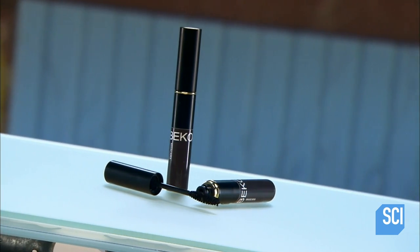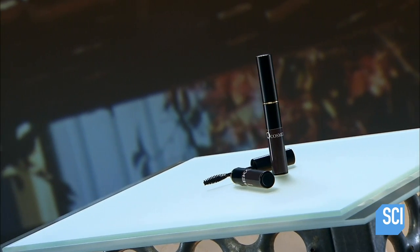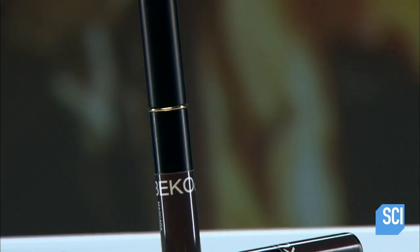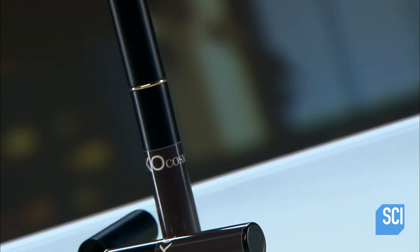One way to enhance eyelashes is to coat them with mascara. Early mascaras were made of petroleum jelly and coal, or soap cake tinted with black dye. Today's liquid mascara comes in a tube with an applicator brush built right into the cap.